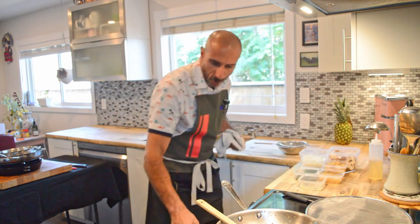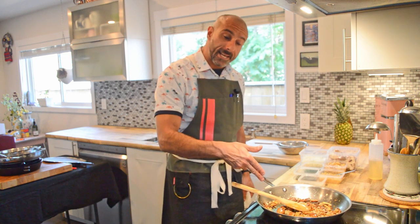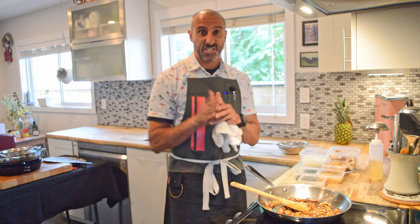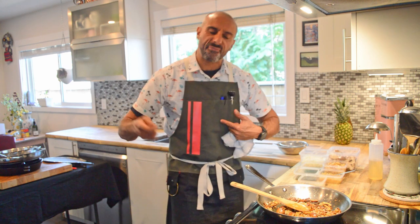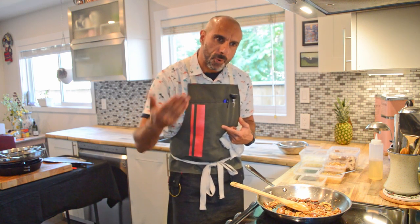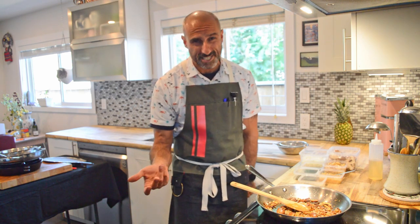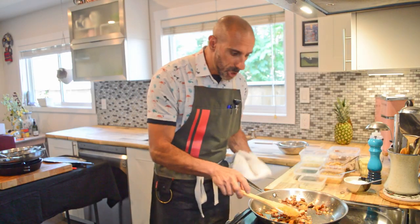Mushrooms back in the pan, beautiful. I'm shutting my heat off completely to let it cool down. If I were to get my butter in now, the residual heat in the pan would cause the butter to go too far, split, and become greasy. Monter au beurre means finishing with butter, but the key — and a lot of young cooks don't understand this — is that the butter needs to remain emulsified and creamy. If your pan is still smoking hot, you're just going to serve somebody greasy mushrooms.